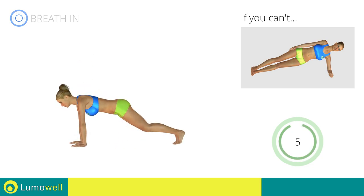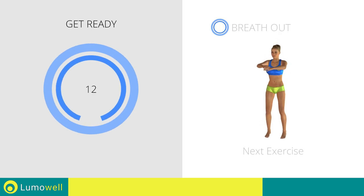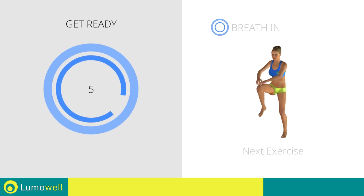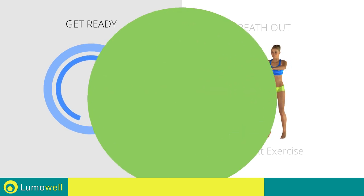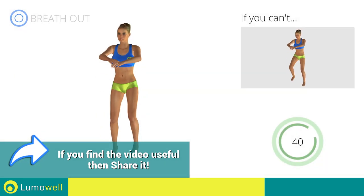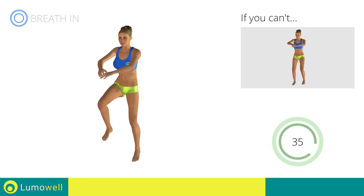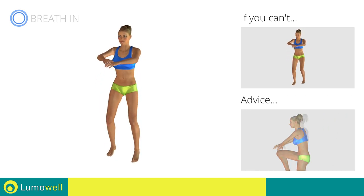Next exercise: high knee run plus power crunch. If you are unable to complete this movement, do not jump. Don't arc your back — keep your abs tight.